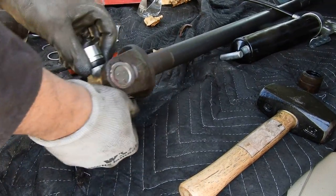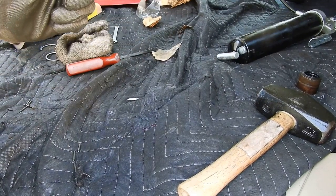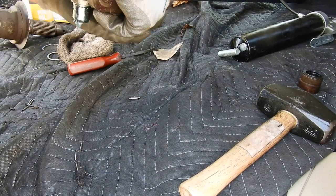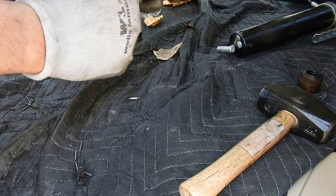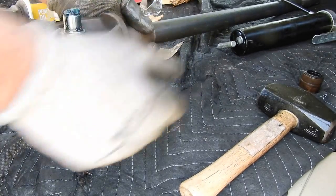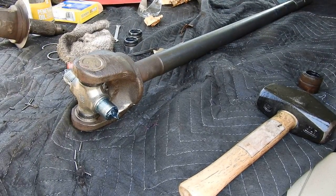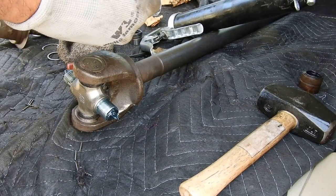Same process for this side. Take the caps off — always make sure your needle bearings do not fall out. If they do, no biggie, just put them back in — make sure it's clean and no dirt in there because you don't want the bearings to get ground up with debris. Get a little grease and apply it the same way.